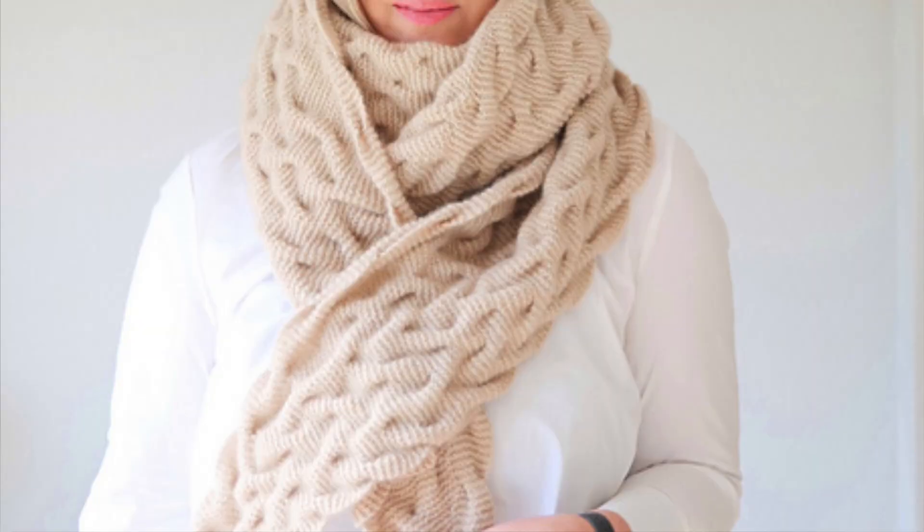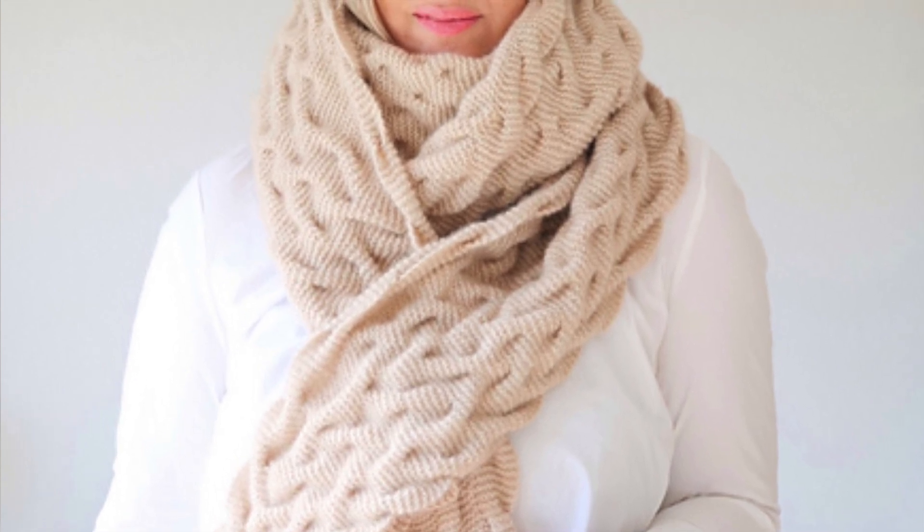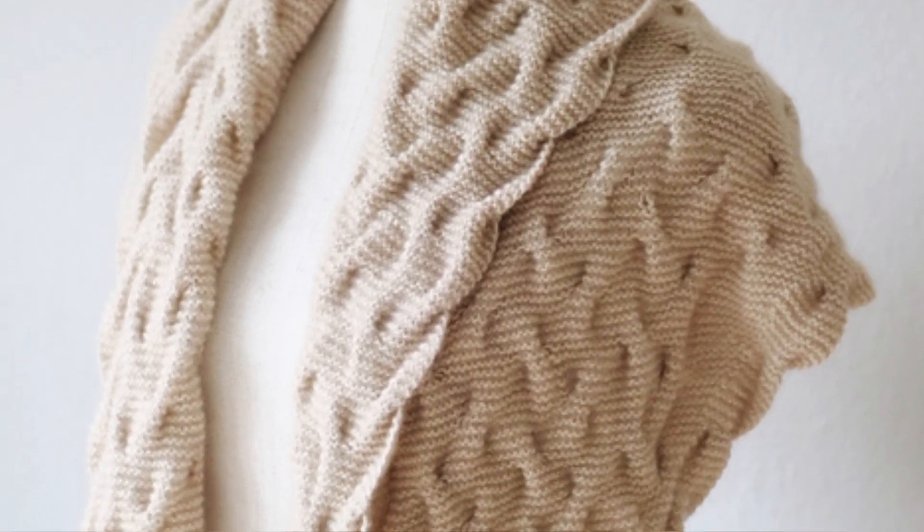The next one — and I love the name — is called the Focaccia Shawl by Chris Berlin, because I love focaccia. This one just looks insane — so cool. I have no idea how to even go about making this in my brain, but I love the look of it. It looks so unique and different. I don't even know what to say about it — I just love it. It looks stunning, and I think anybody who received this would be very very grateful.